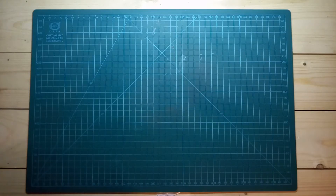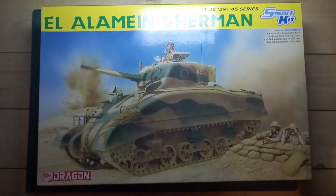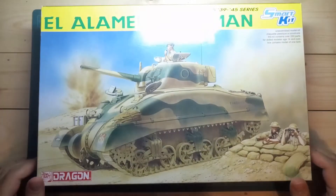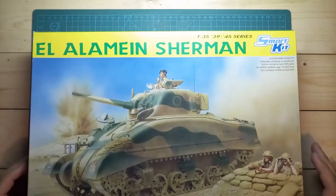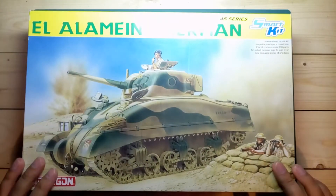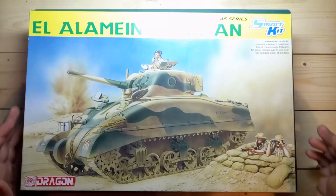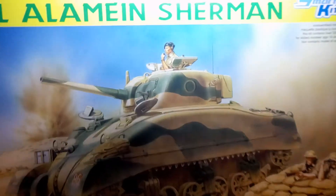Hi everybody, Ukrainian Modellers here, and today I would like to announce my entry to the M group build. I'm gonna be doing this Dragon's LLMN Sherman. It's a Sherman and there's an M in it, so it kind of should work.